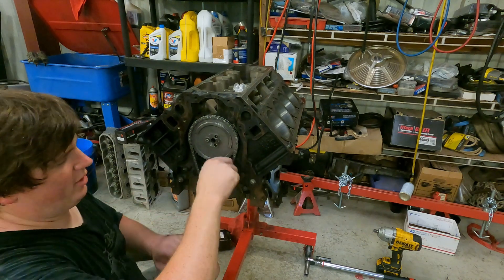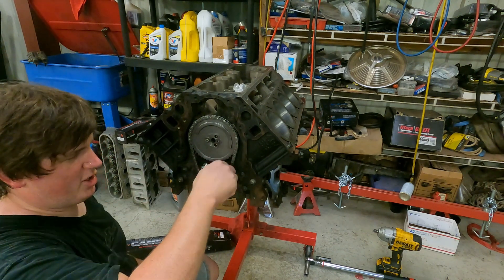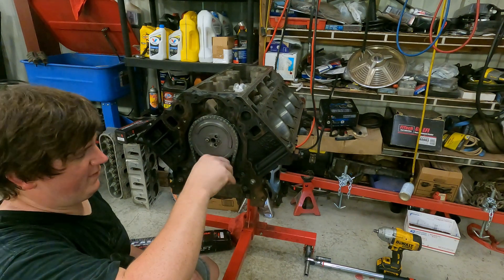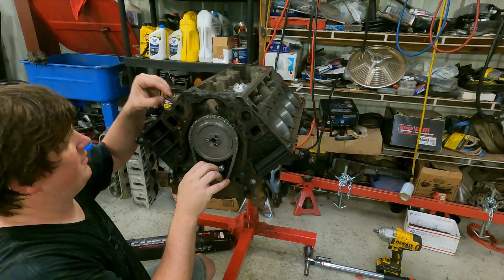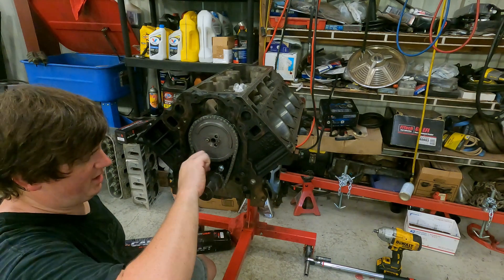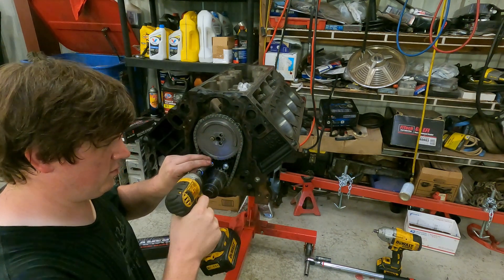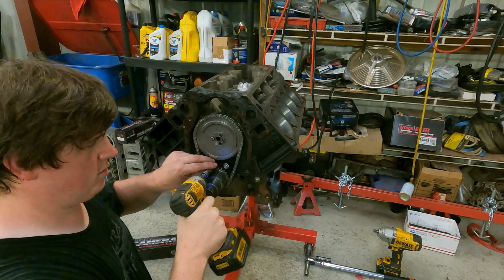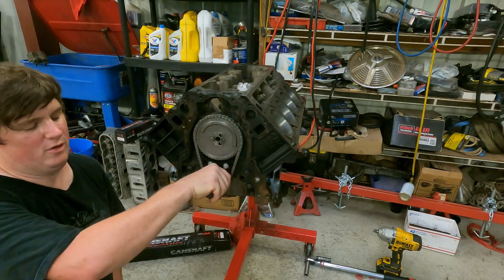Run these bolts all the way in and make sure they won't bottom out into the crankshaft before we do anything — that is a very high possibility when altering stuff. If they do bottom out, we have the original bolts that came out of the original guide. Tighten these up. That guide doesn't move. Now the question is does the crankshaft turn? It does.